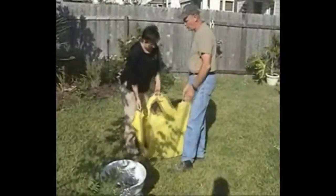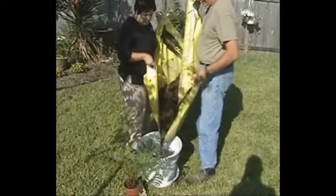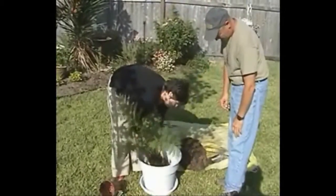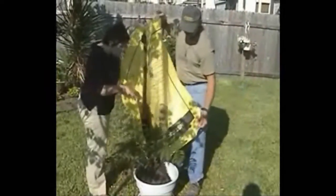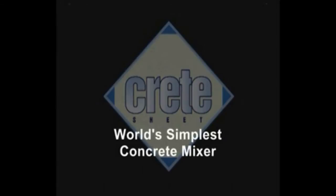And it's not just for concrete. Other uses for the Crete Sheet include mixing soil, sand, and compost, which makes your lawn and garden projects easier. Use the Crete Sheet, the world's simplest concrete mixer.